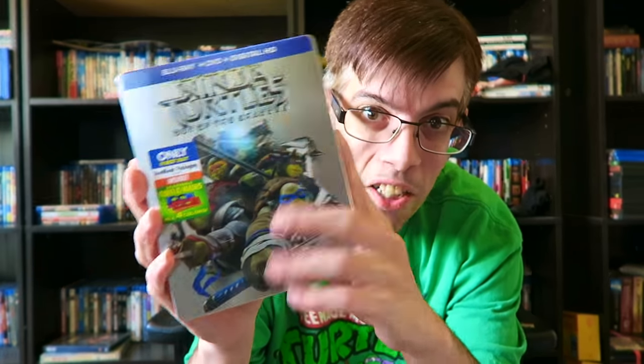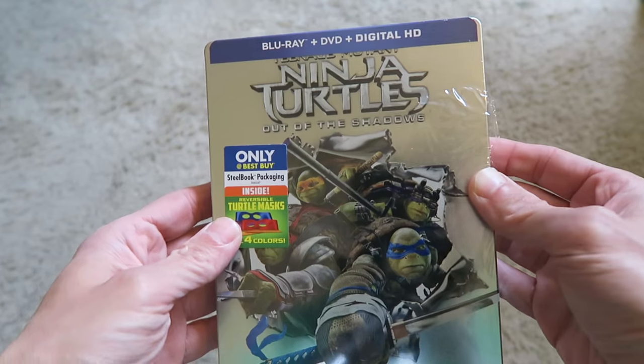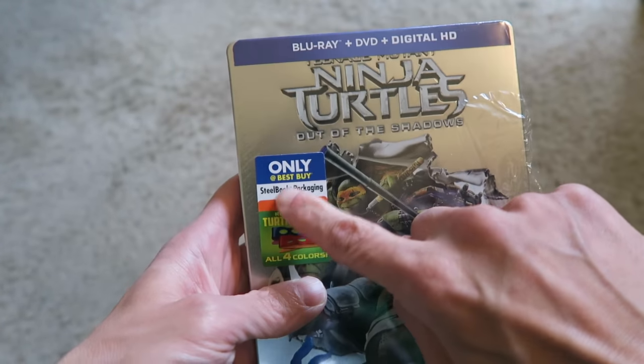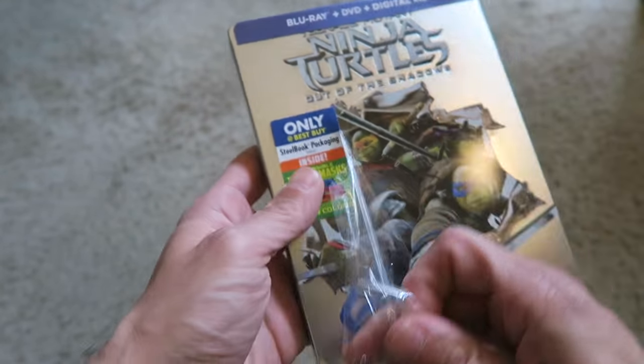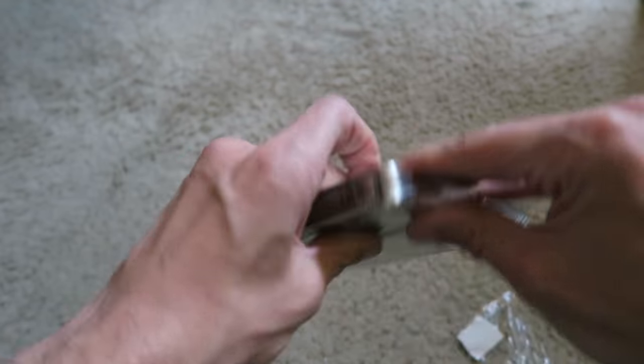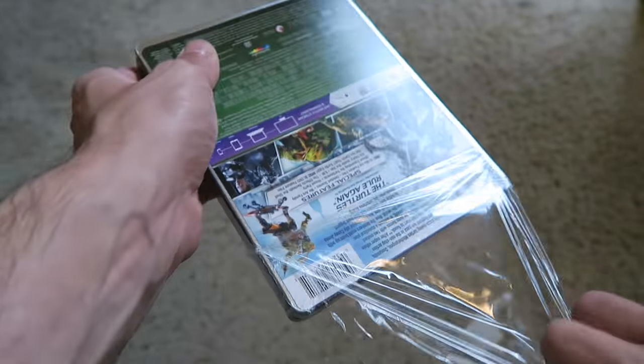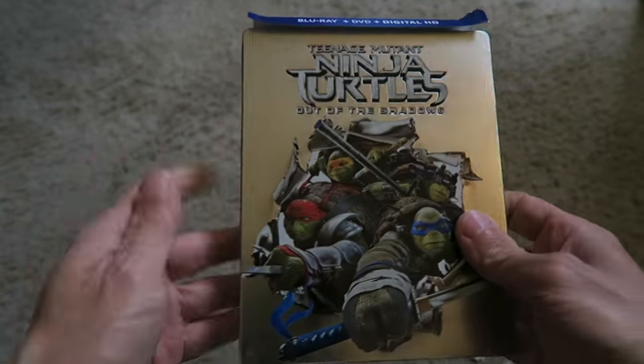Let's move on to the Best Buy exclusive — Best Buy has the standard editions, but they also have their exclusive version, which is one of my favorites: the Blu-ray DVD Steelbook. Let's open this up and take off the saran wrap. I just love Steelbooks — I always like getting Steelbooks of films I really love on Blu-ray or DVD.